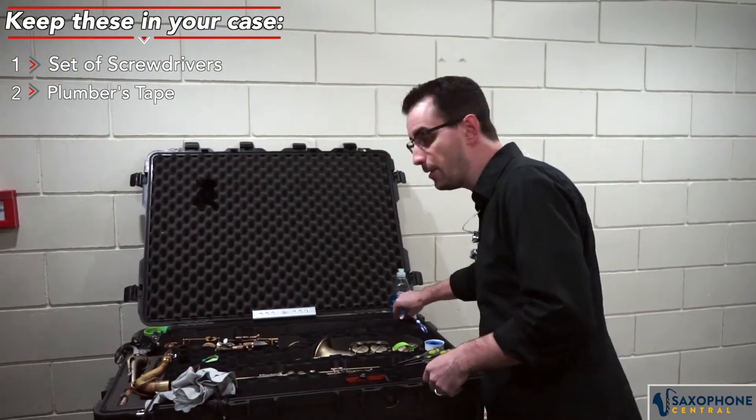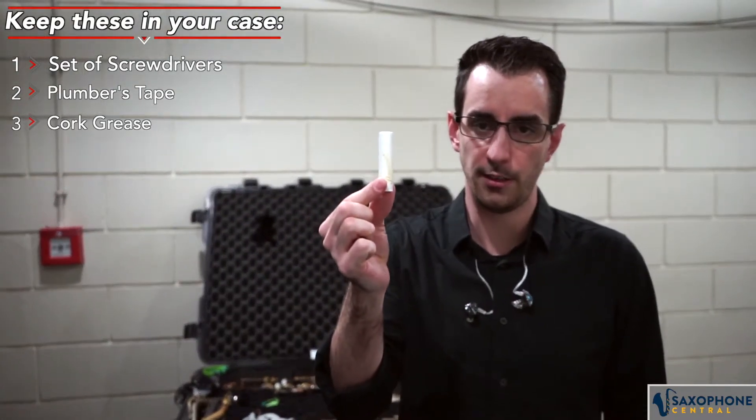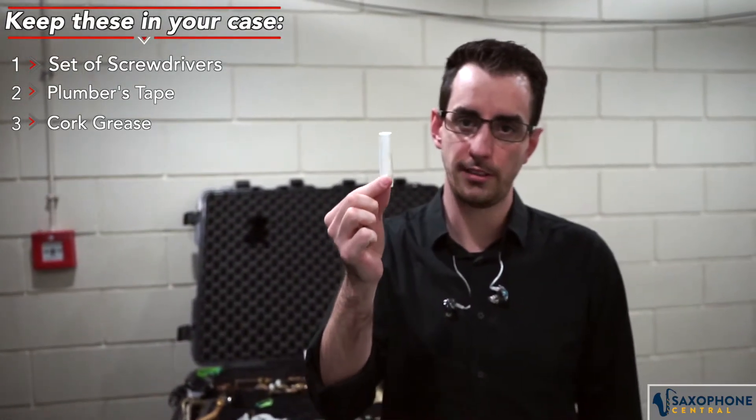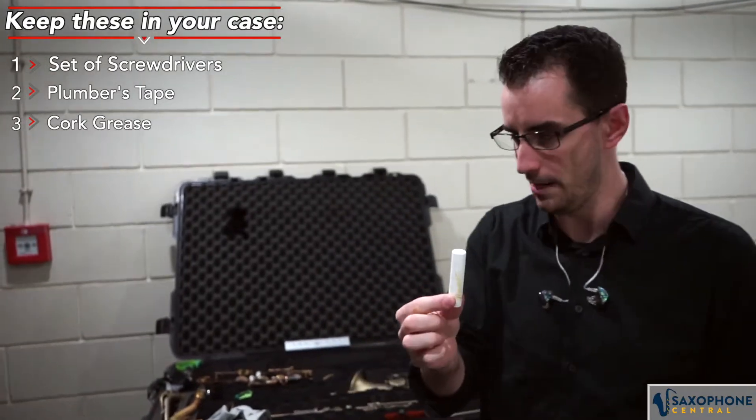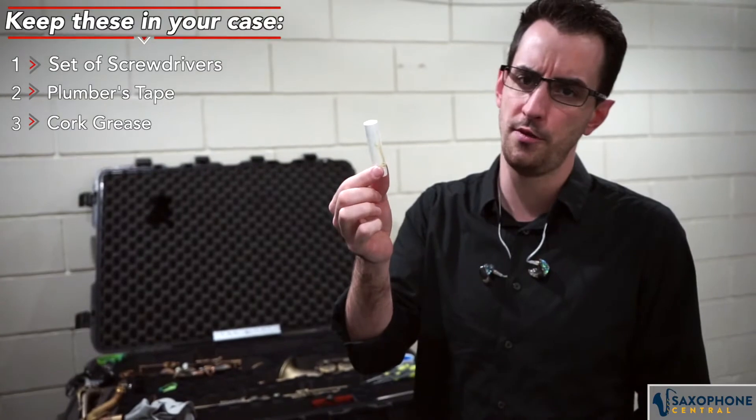On those lines, everybody knows cork grease. This is a really nice and easy way to keep your corks healthy and last a long time. Very inexpensive insurance as well — you can get cork grease for just a few dollars.